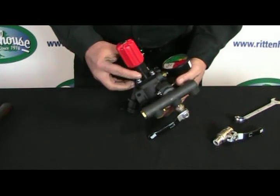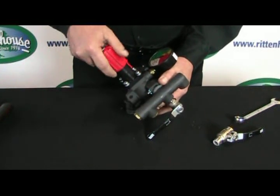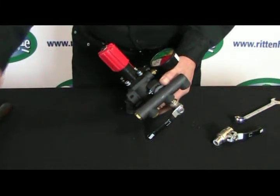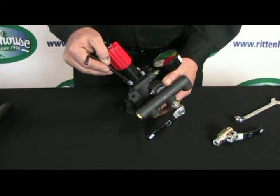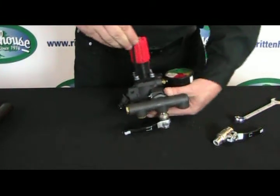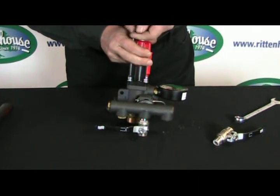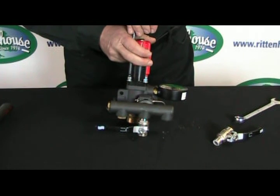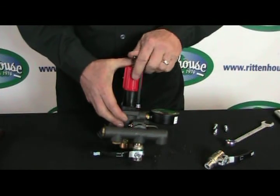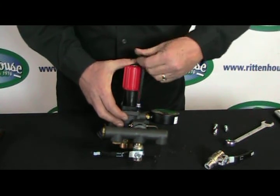First of all, we'll take the top off. Take the red handle and twist it to the top end so the tension is off the spring. Then use an Allen key to break it free and take the bolts out — just finishing off the last of the four bolts that hold this main piece on.